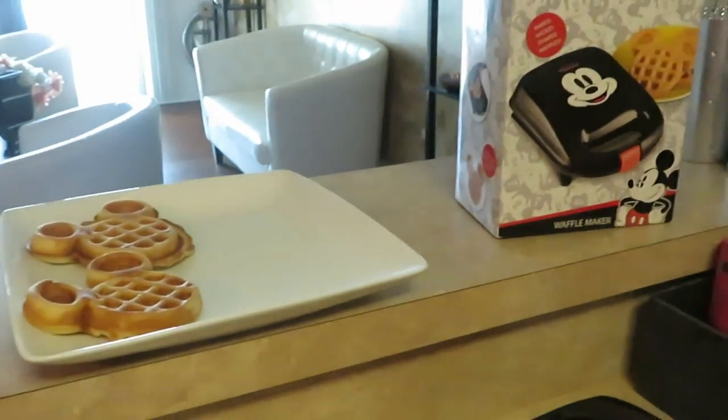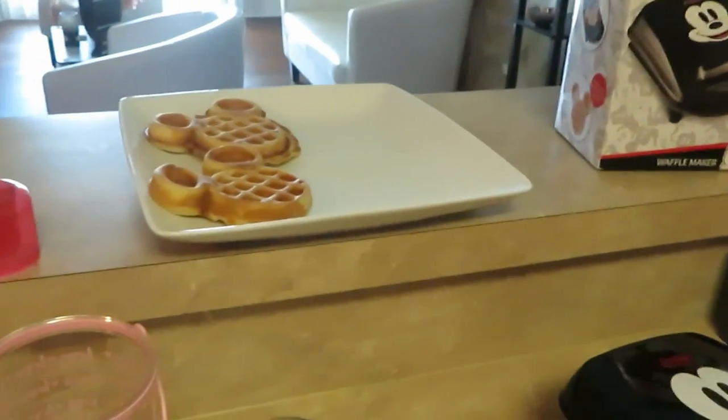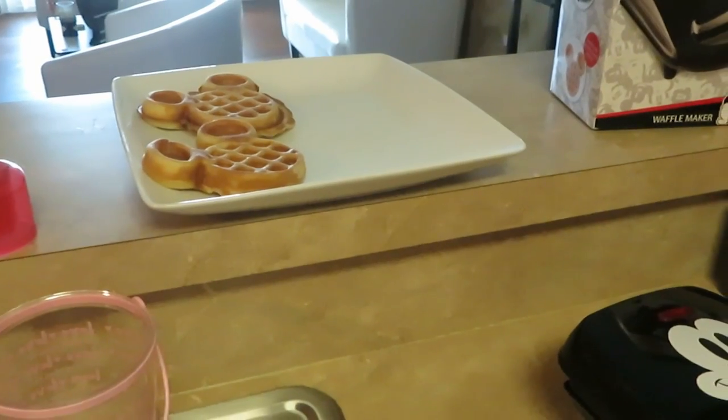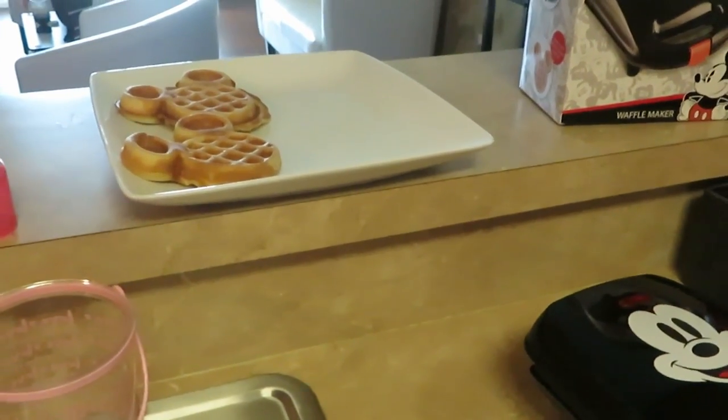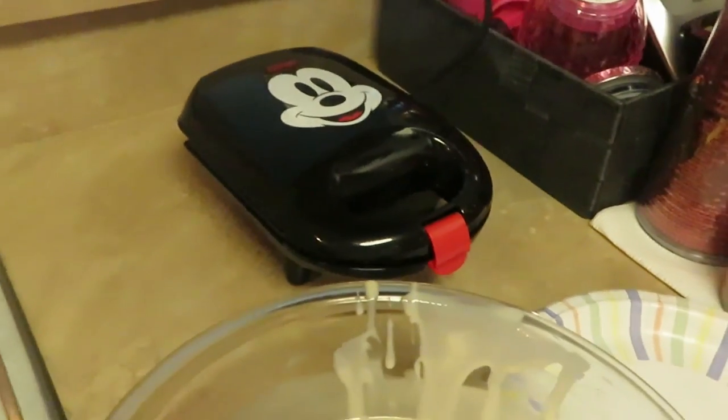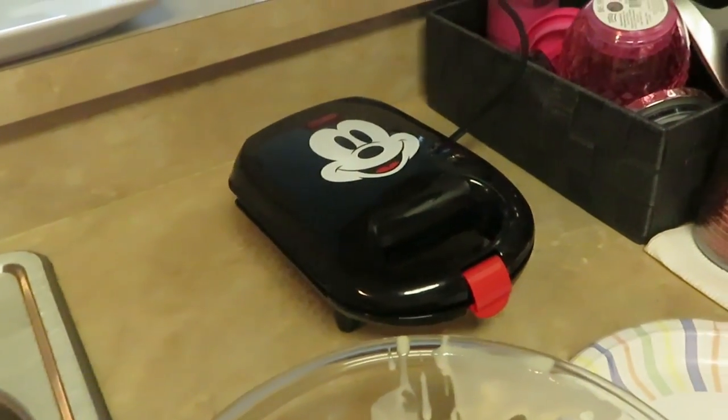Let me go ahead and get these waffles all done. I just wanted to come and show you guys what we're doing this Saturday morning for breakfast. Of course, you guys know I'm gonna be posting on Instagram as well. Let me go ahead and finish getting the waffles done and I'll be back to show you guys the finishing results.